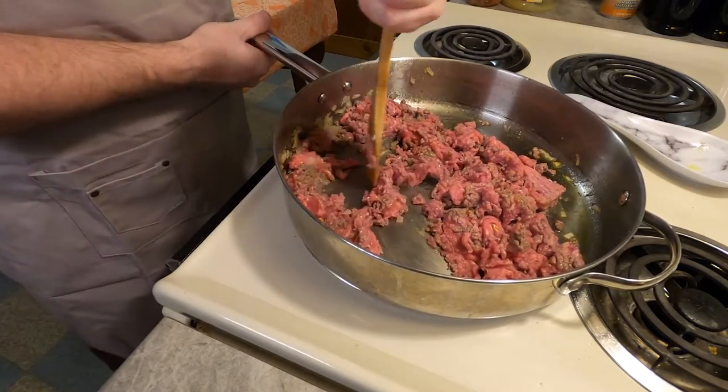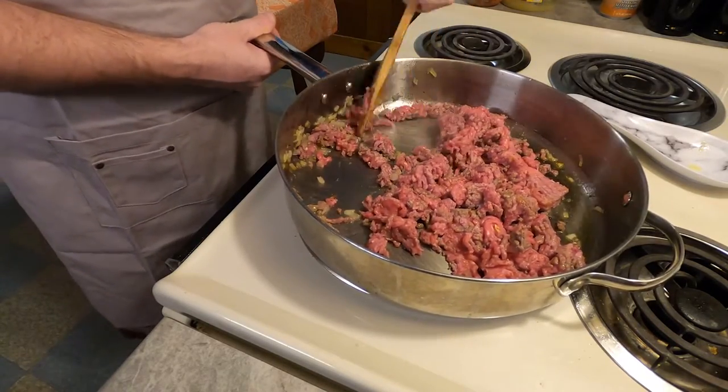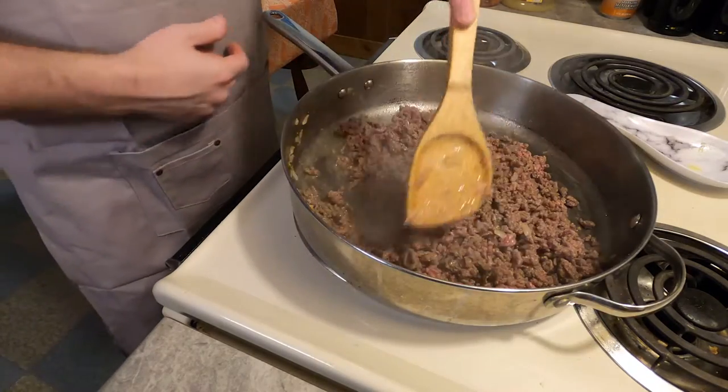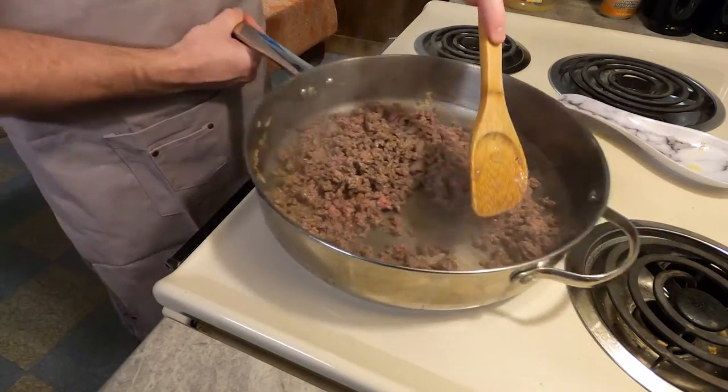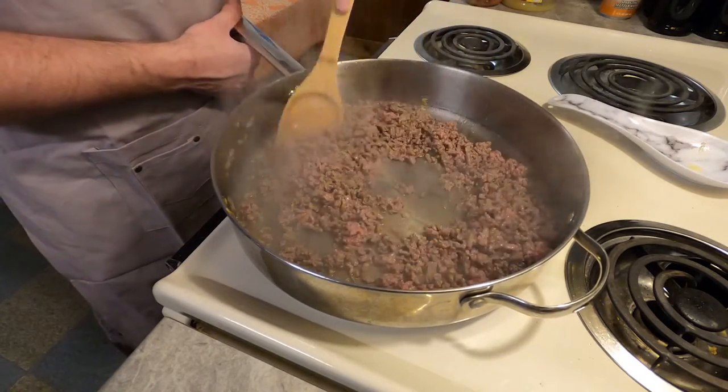Do a little extra work and try to get it as homogenous as you can, at least the meat bits. You're going to want to not stop when it turns gray — there's still a little too much liquid in it. You want to go until it's brown. Once the beef has been browned, you'll add the next ingredients.